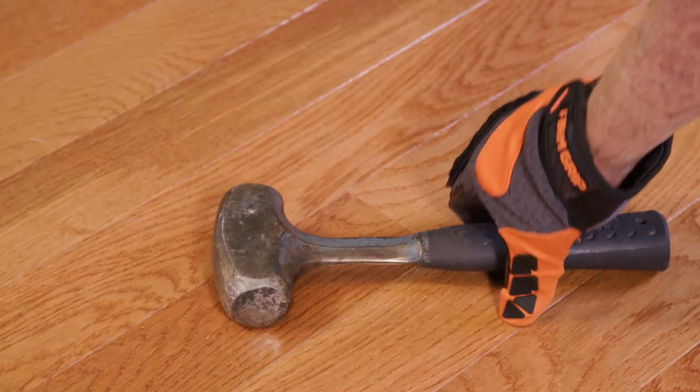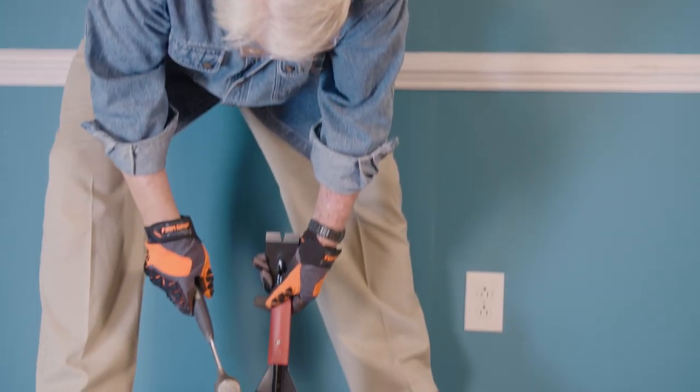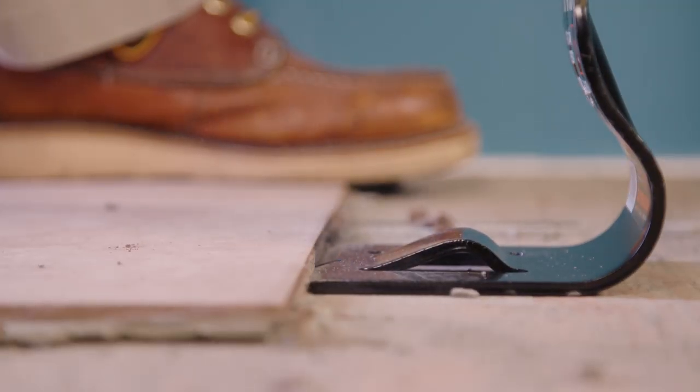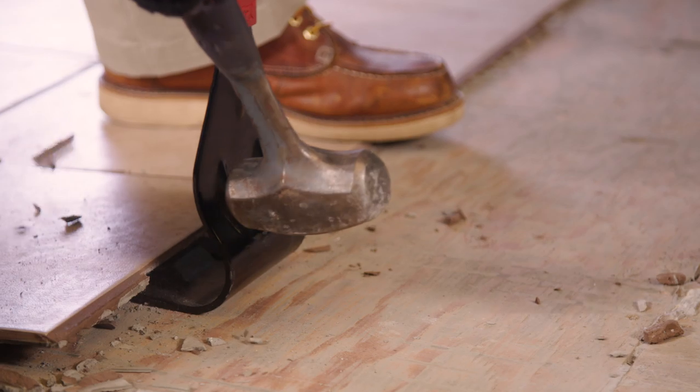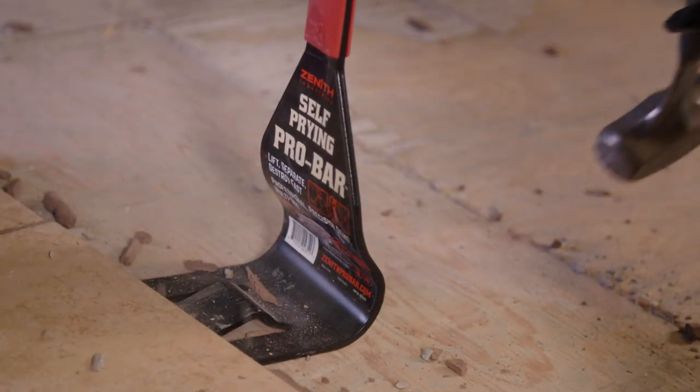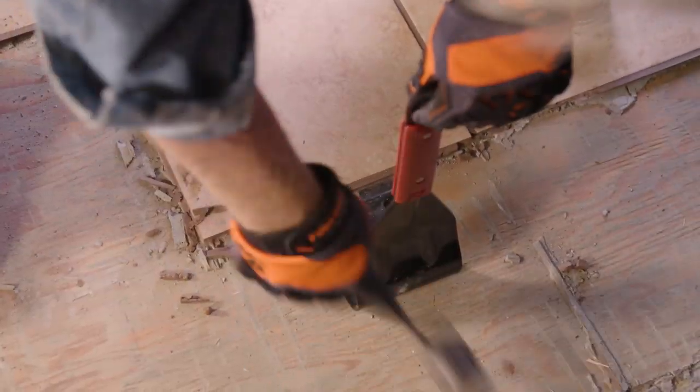Used in combination with a hammer, it makes quick work of large ceramic tile removal. As the Pro Bar is driven underneath the tile, the center wedge applies triple the force of prying alone, quickly and easily breaking the bond between the mortar and substrate.